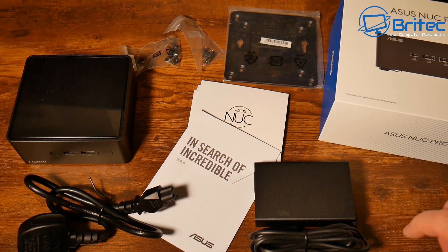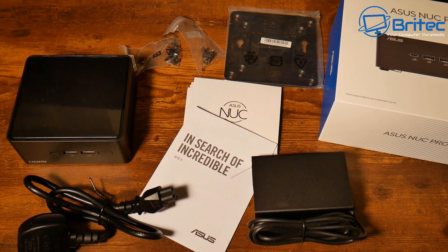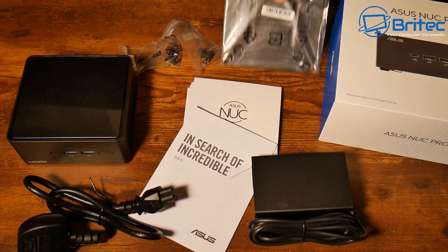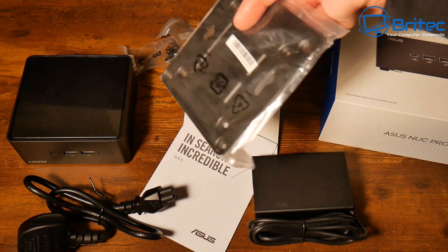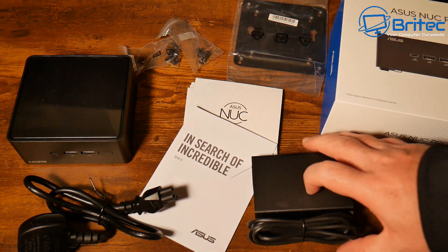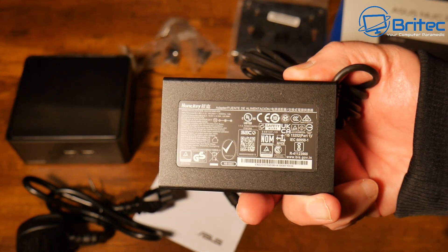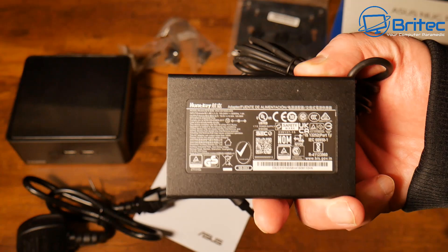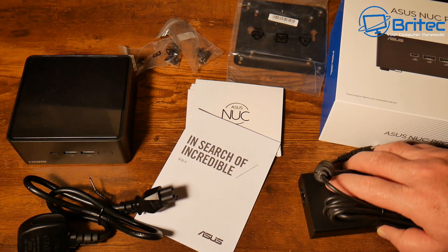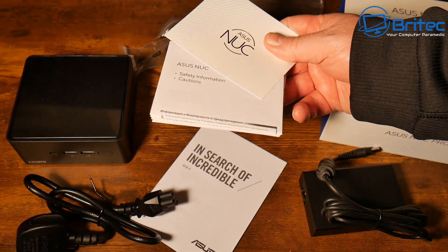Let's take a look at what you get if you purchase one of these. Inside you're going to get your VESA mount, which is to mount the actual unit to the back of a monitor — these are basically designed for office use, whether that's video editing or general office work. You'll also get your power adapter here, a Huntkey power adapter with a 120-watt output, 6.35 amps, and 19 volts.